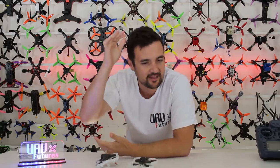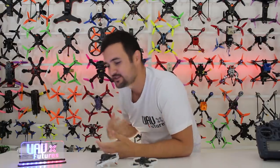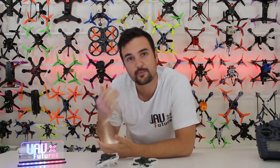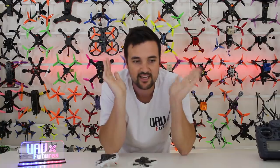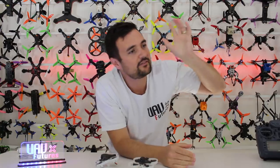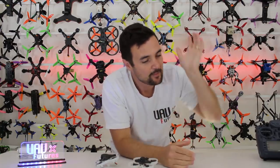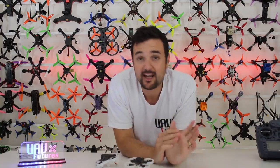Recently we did a $10,000 drawing giveaway and we're going through the process of that — thank you so much to all the new Patreon supporters who've come in. We've hit 150k subscribers and I want to do something special to keep giving back to the community. UAV Futures is all about getting people flying with the right information, and the channel has become larger than we ever dreamed.